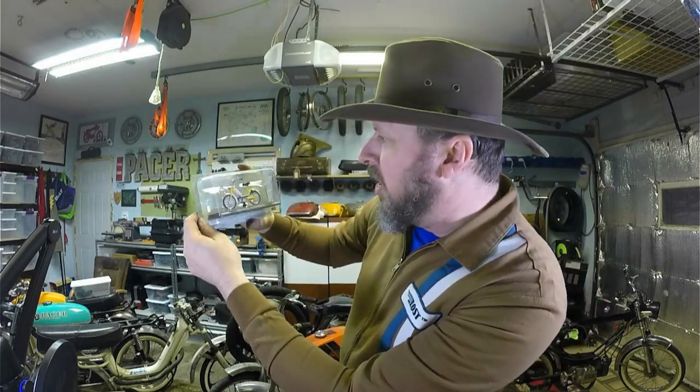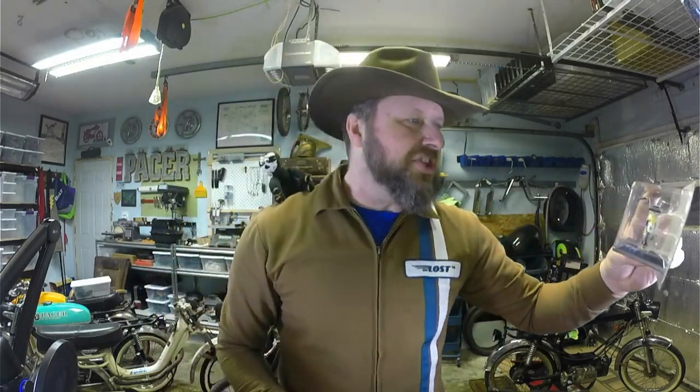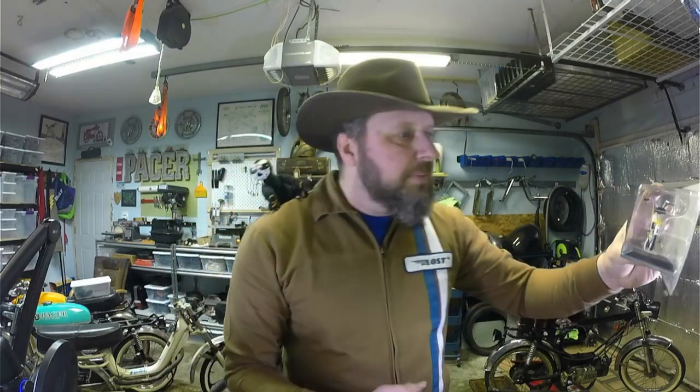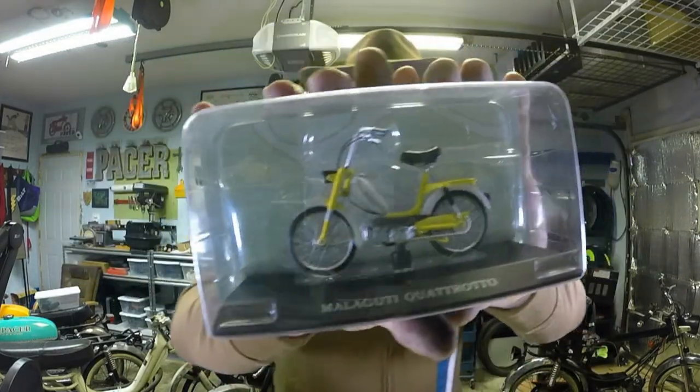My mind is blown — I've never seen such a fine specimen in all my life. But that's all I've got time for today. What's that, boy? You'd like to thank everybody for coming and joining us today? You want me to say the line? All right — it's a big outback out there. Go ride your moped. Good night!